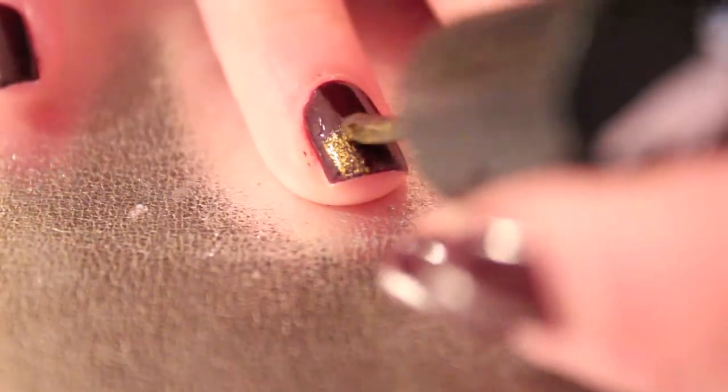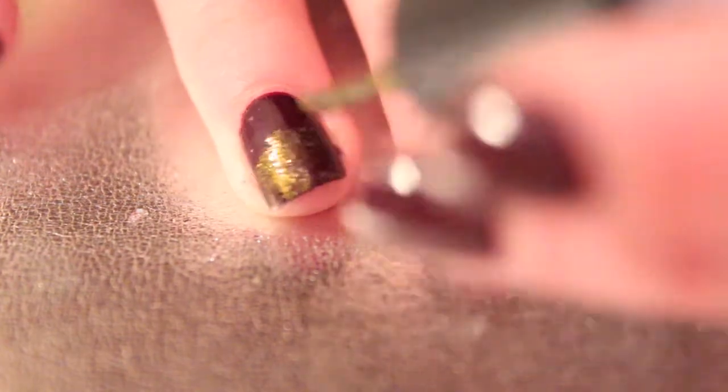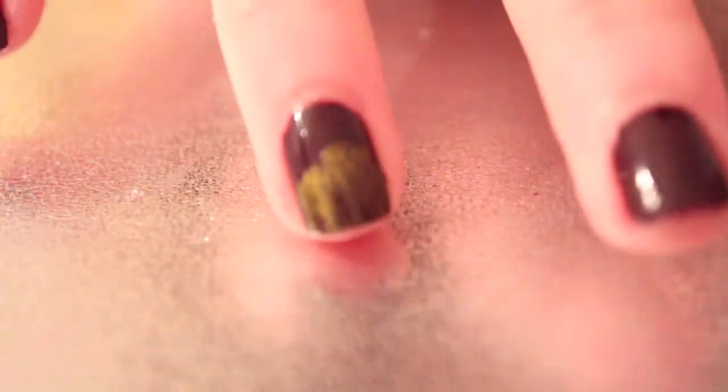This is a little bit harder if you're not using a glitter polish because it shows mistakes more easily. And as you can see, this is with my left hand so it was really hard for me to do, but with some practice it can look really good.